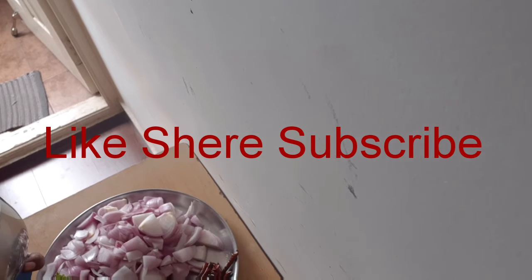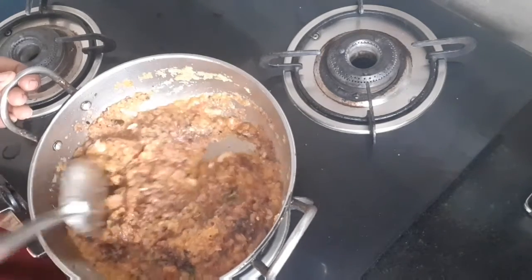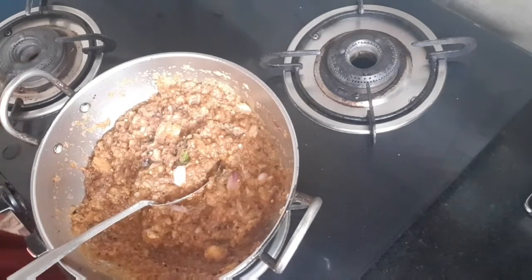Now mix it as well. We add 1 tablespoon of onion and 1 tablespoon of salt. This is how the filling would be — cut all the water.